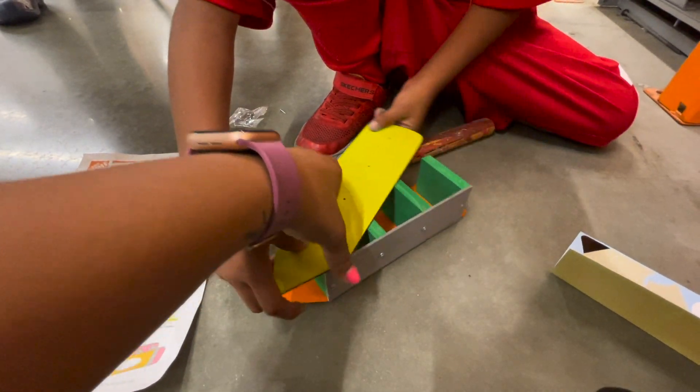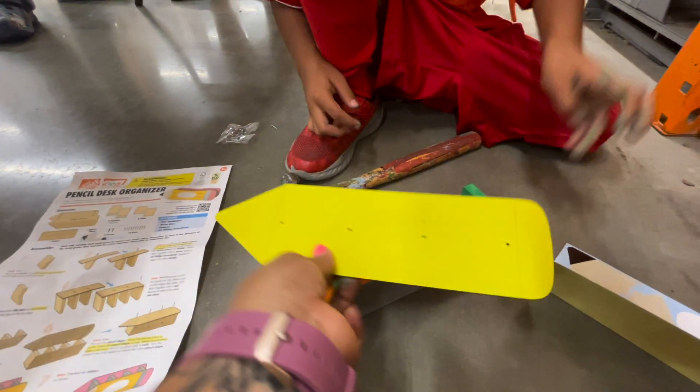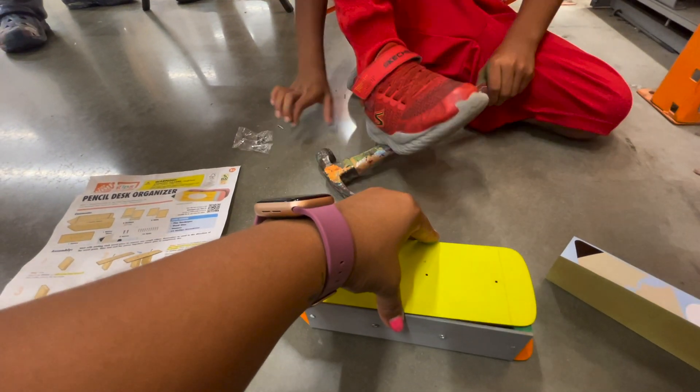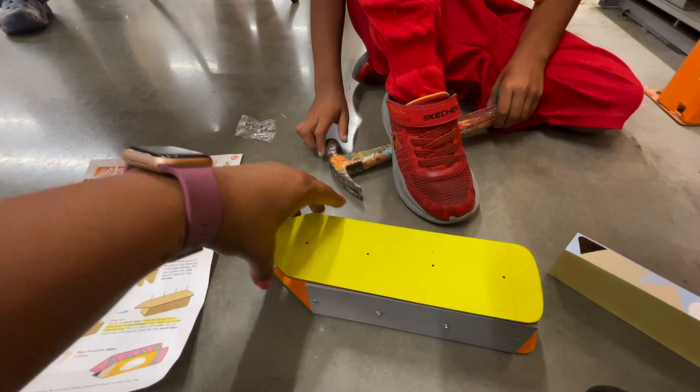I'm just going to go like this and then zoom, zoom, zoom. Let's see — I'm going to go like shoot. I'm going to fly to the moon like shoot. Not like that.